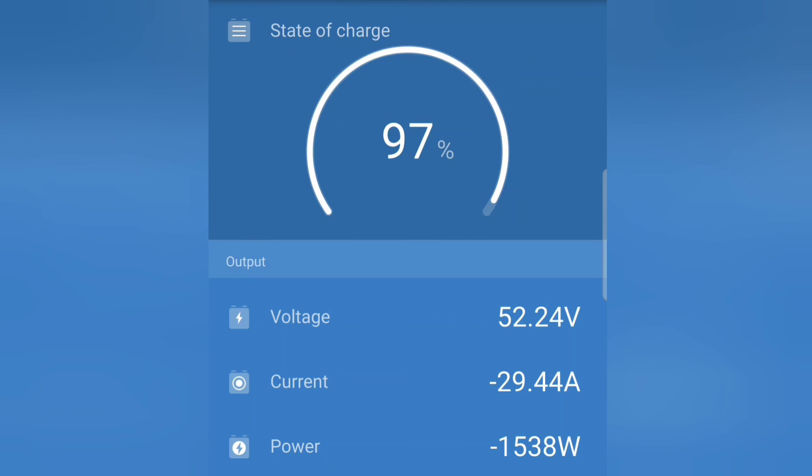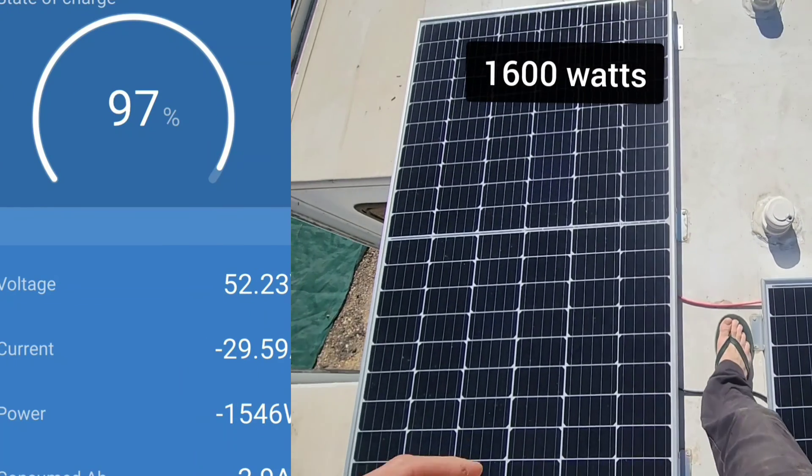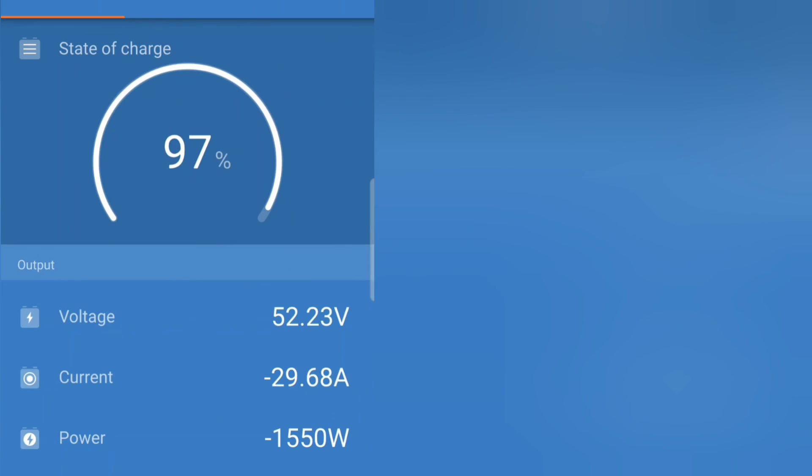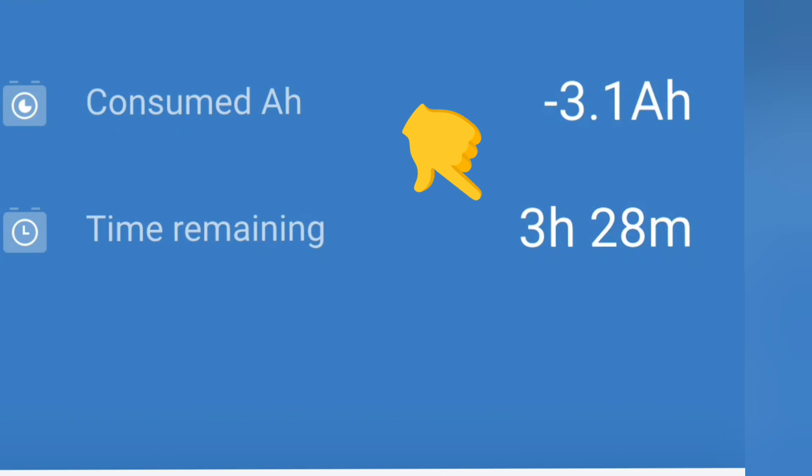Right now it is draining at 1,500 watts. Remember, I do have solar coming in that's assisting — it's the afternoon so I'm only getting about 1,000 watts of solar coming in right now, so I'm getting some assist from the solar.